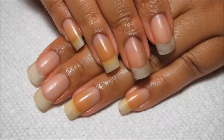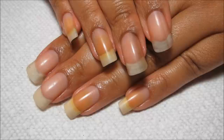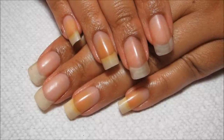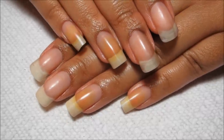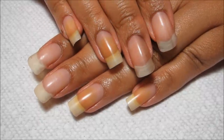Okay so here we are, all filed even and the corners rounded off just a little bit. I also went ahead and did my cuticles and did some cuticle oil and lotion. Of course if you would like to see my full nail maintenance routine, you can check out that video in the tips and tricks playlist.